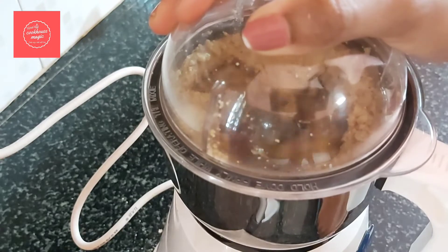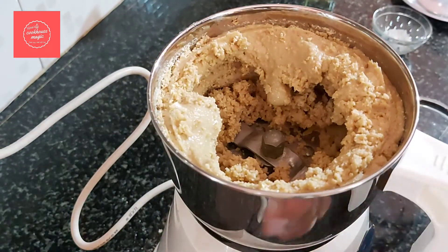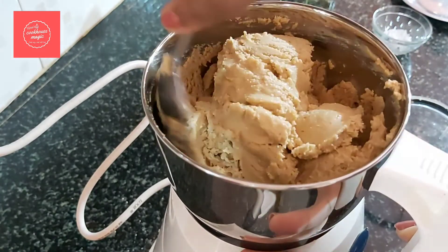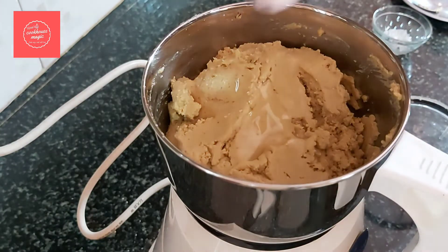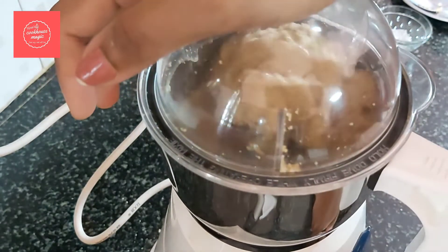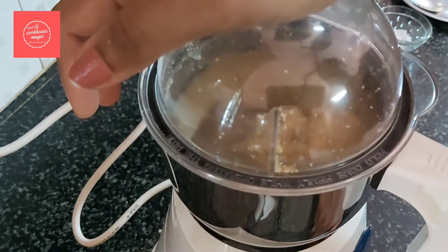If you don't need oil, it will become hard in the fridge. If you want to make it smooth, add a little oil — 1 to 3 teaspoons of oil. We will blend it at high speed.